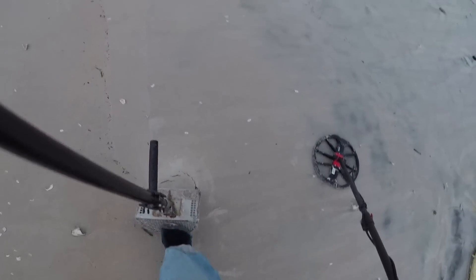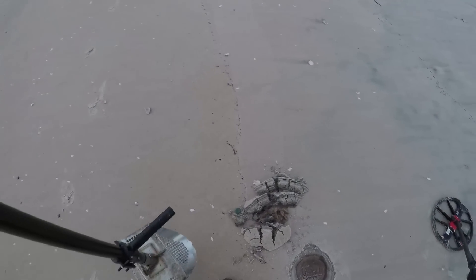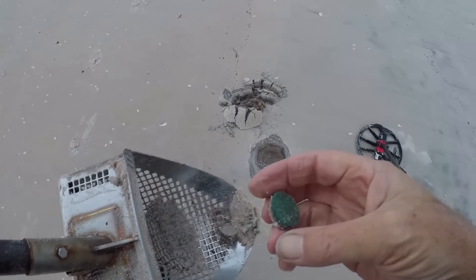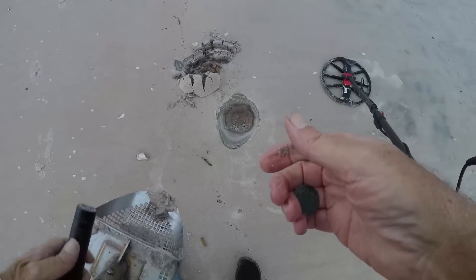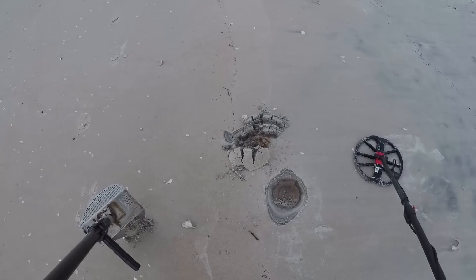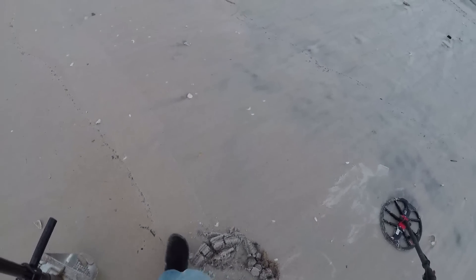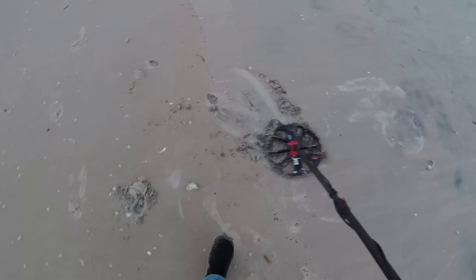Right there — doesn't look very deep. Popped it right out. I see it right there. I'd say that's a green clad quarter. In the bag. That was it. Let's keep going.